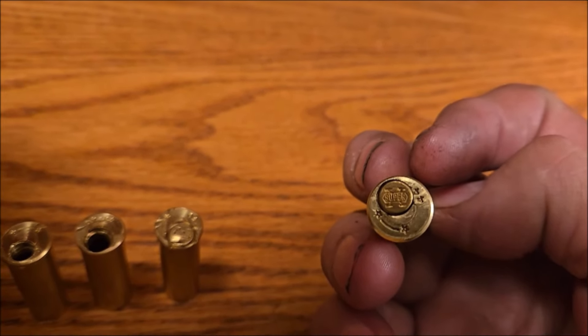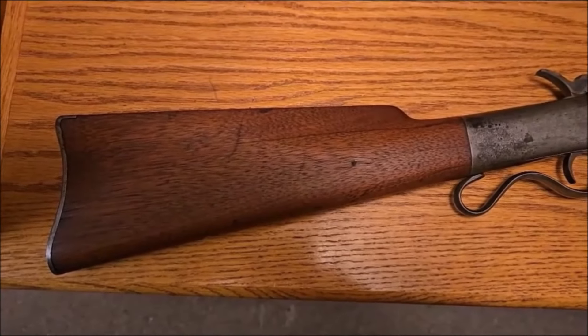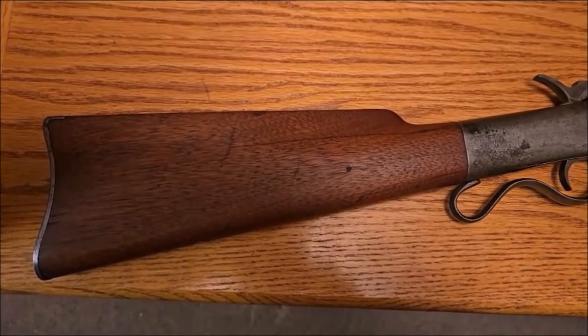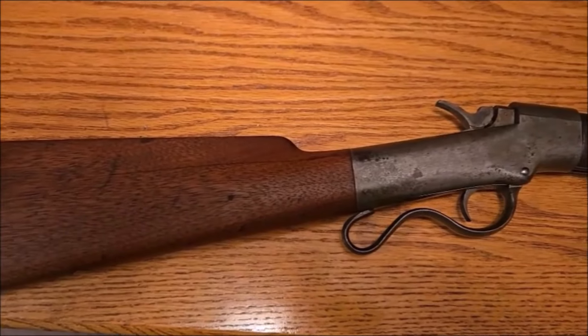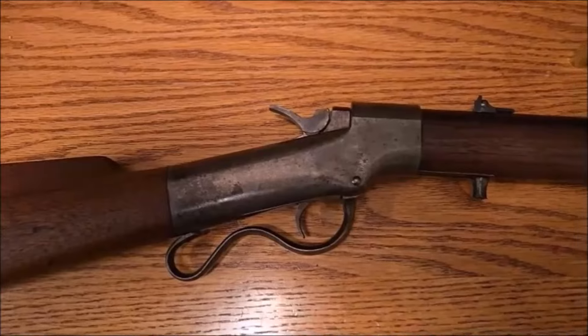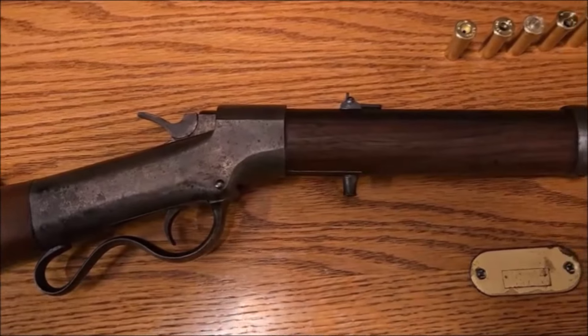We'll go out and see if they go off. This is a Brown-made Ballard, somewhere about 1887, I think, to 1893 was when Marlin took over the Ballard making. So within those 5 or 6 years it was made.